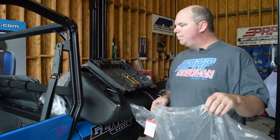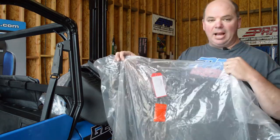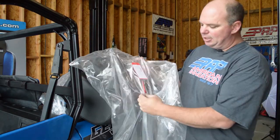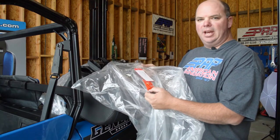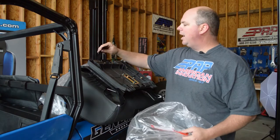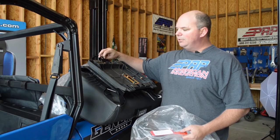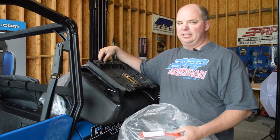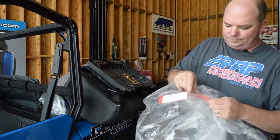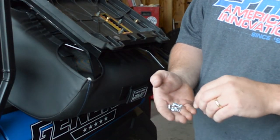When you purchase Polaris Razor seats or General seats from PRP, they come in a plastic bag, and taped to that plastic bag is a little red bag with a couple of small screws and bolts in it. Make sure you don't lose that, because you need it to attach the tether on the back of the seat to the seat latch. If you snap the seat in without the tether attached, you'd never be able to get it out. Inside that little bag are four machine screws, washers, and nuts.